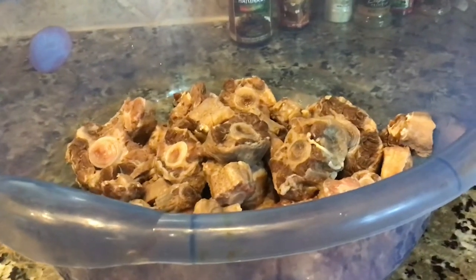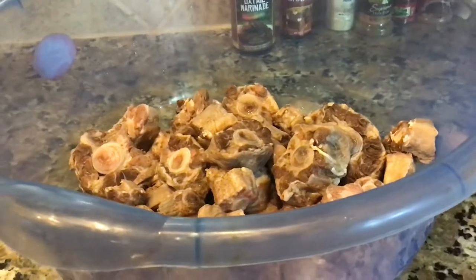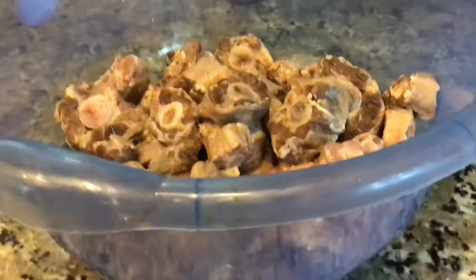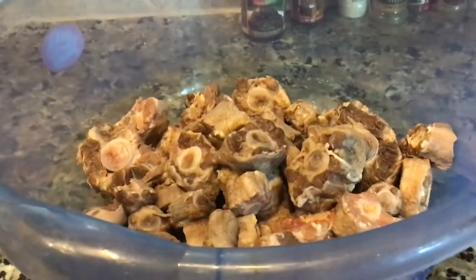Hello everyone and welcome back to Taste of the Caribbean. Today I'm going to make for you an authentic Jamaican oxtail recipe.